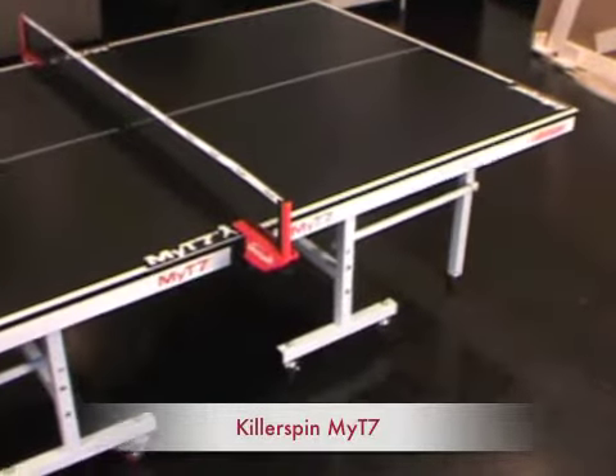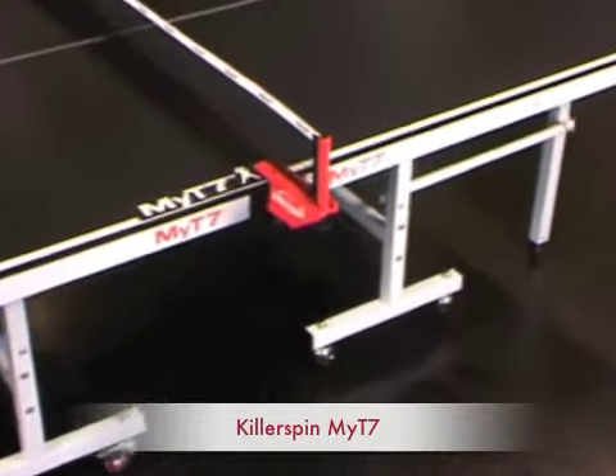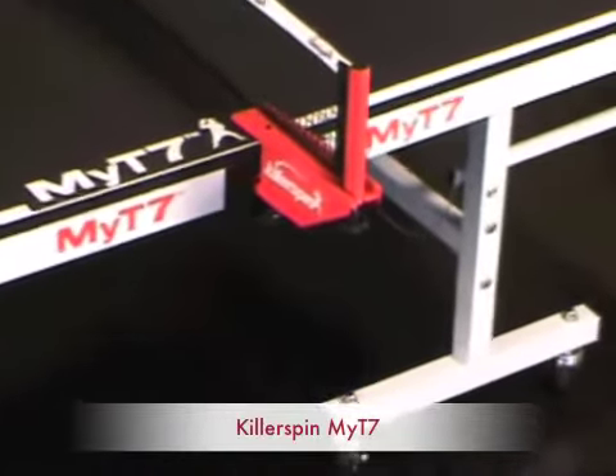Beautiful table — you can't go wrong with it. Killer Spin rocks. Just love this stuff; you can't go wrong with it.